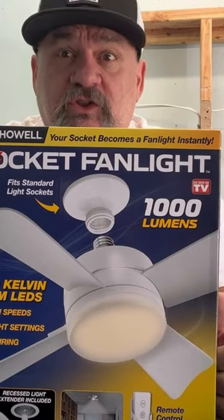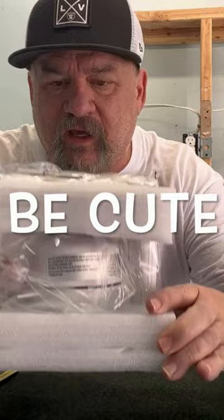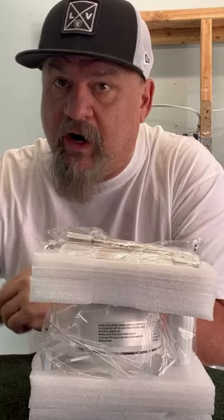We're going to be reviewing the Witchcraft socket fan light — a fan that just screws into a light socket. Look at this thing, gotta weigh about a pound or two. Instructions say no tools required — this is heresy. It's witchcraft.